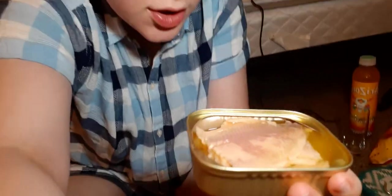Today I'm going to be trying Bumblebee's Skinless Boneless Smoked Trout in Canola Oil. This is what it looks like. And then if you want to see what the smoked trout looks like, I will show you. This is what the smoked trout looks like.